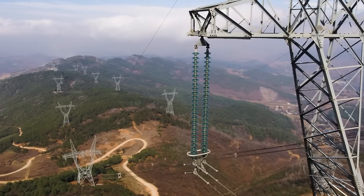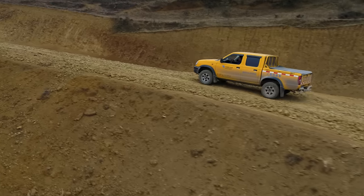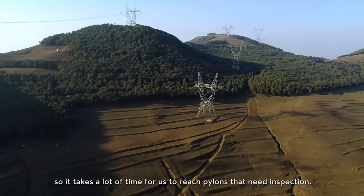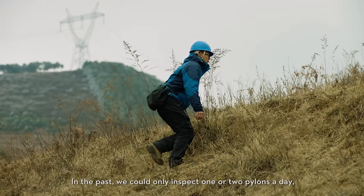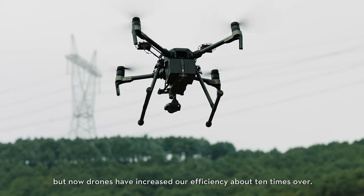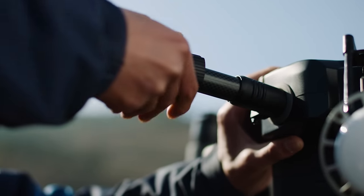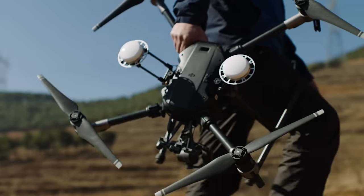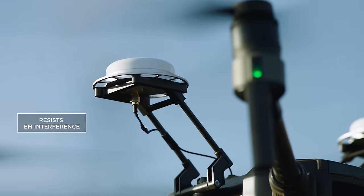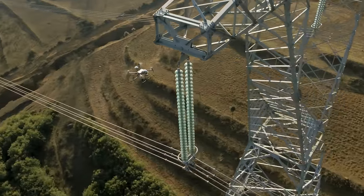Jagged mountainous terrain and abundant hydroelectric power in China's Yunnan province makes power line networks hard to inspect manually. Reliability and security are the first things to consider when choosing a drone to carry out electrical inspections. The new Matrice 210 RTK includes a built-in DRTK system to withstand electromagnetic interference and reliably hover around power lines and pylons.